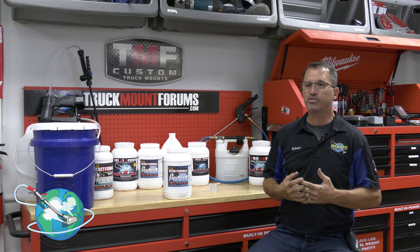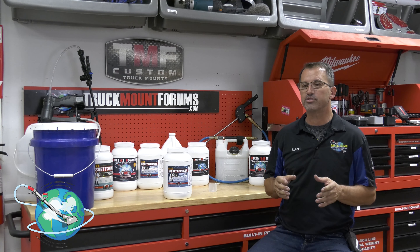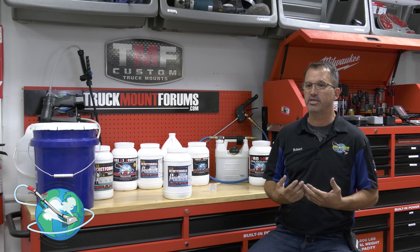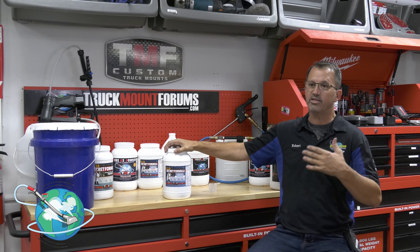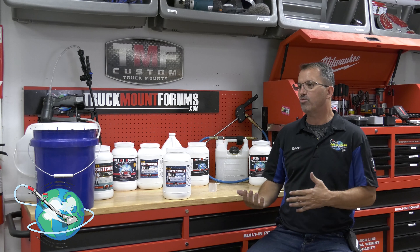On top of it, the essential oil in there has a nice fresh honeysuckle spice smell to it, and clients really enjoy that. Plus, it has encapsulation crystallizing ability, so what little bit of residue is left behind, it crystallizes and vacuums right off. And it's an incredible cleaner — cleaners around the country are raving about how well this stuff cleans and how well it smells.